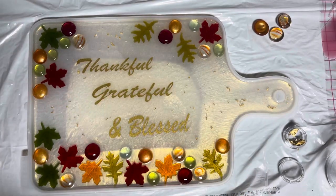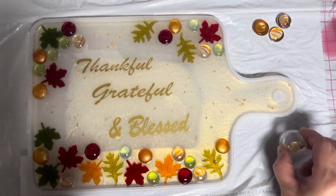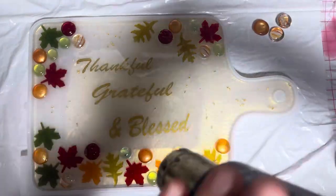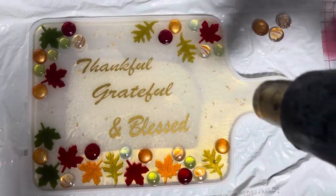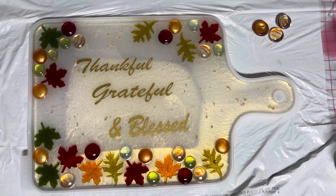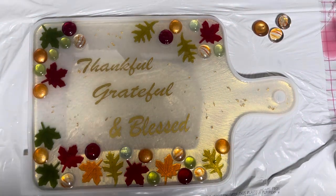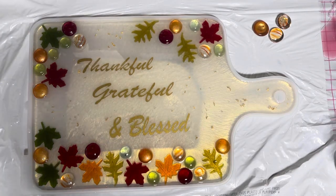I'm going to get my heat gun one more time to pop bubbles from far away. Oh my gosh, I almost didn't close this - thank goodness there's not a lot in there, that would have been like everywhere. So from far away... and then we're gonna let this cure till tomorrow and then I'm gonna demold it and take it outside. From here I think it looks really cool - it's something different. I've never done something like this on a tray; I usually do like ocean art. We'll see how it looks tomorrow - see you guys tomorrow!